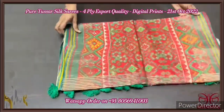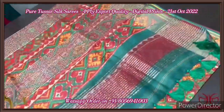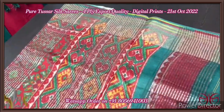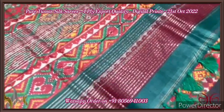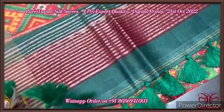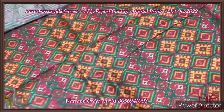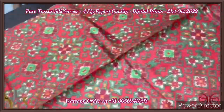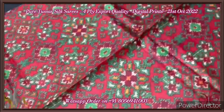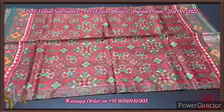Pure tassar silk saree, four-ply, 3D digital printed concept. Very beautiful, export quality tassar. Excellent patan patola concept prints on the saree. The pallu has beautiful prints, zari lines, and externally attached tassels. The blouse piece has a closely printed design with stripes as well as a fully ikat pattern printed using yellow and red. The whole saree has a very beautiful patan patola concept — a very famous design — done on pure tassar, fully printed even on the borders with a zari border base. Comes with authentic silk mark.